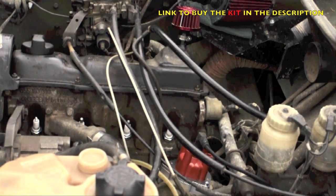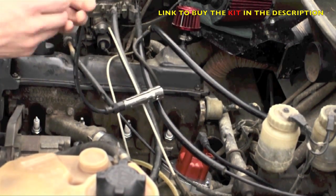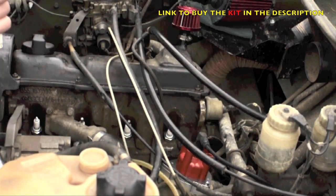So now everything is in place, all we have to do is connect the spark plug cables. By the way, you'll have to remove the head from the spark plug because the plug goes directly on the little screw which is at the end of the spark plug.